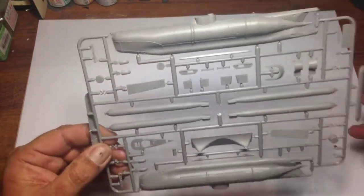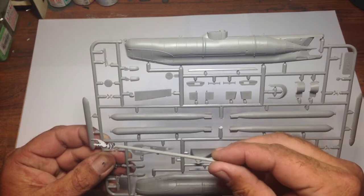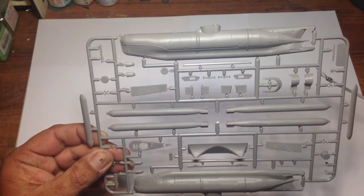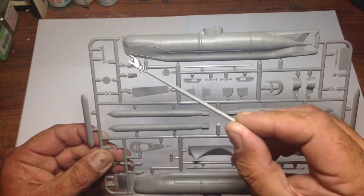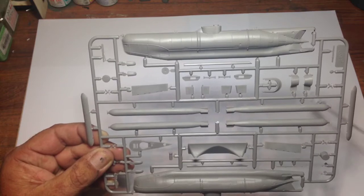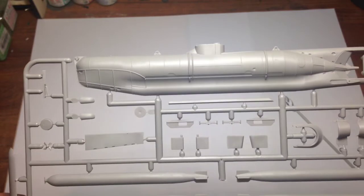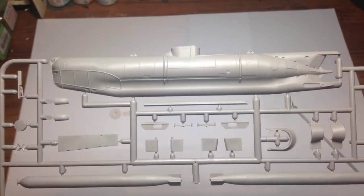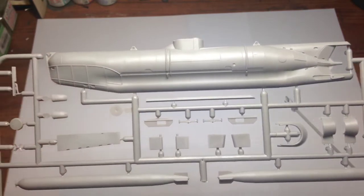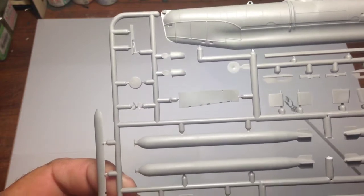But I can't see any flash or sink marks — everything looks really, really good. Hopefully you can see that on the close-up — it's really, really nicely moulded. The plastic looks a little bit grainy, but that just gives the paint something to stick to.